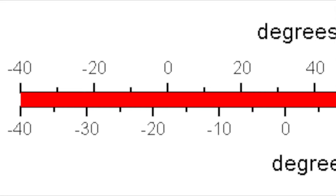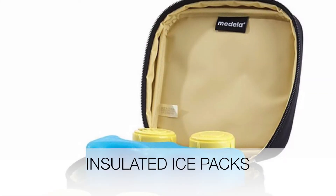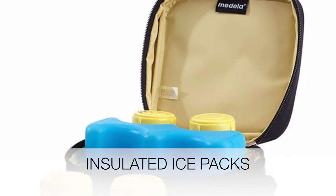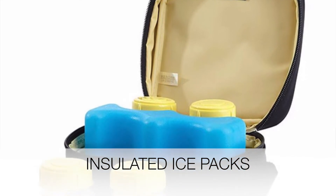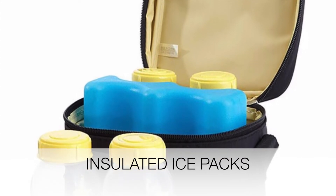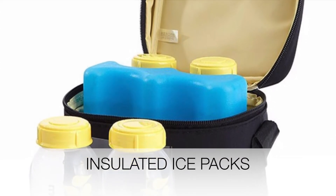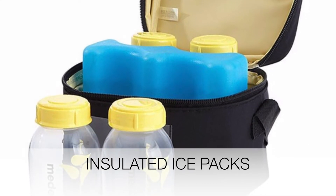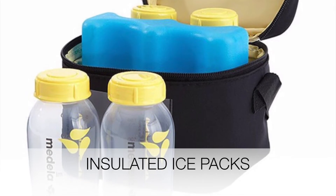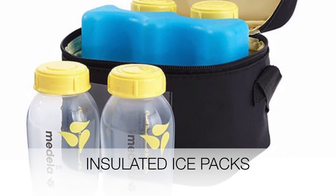If the milk is insulated in a cooler with ice packs, so if you're traveling for a day, then you can have that milk up to one day, assuming that your insulated cooler is at least 59 degrees Fahrenheit. Freshly pumped or expressed milk can stay in the refrigerator for up to three to